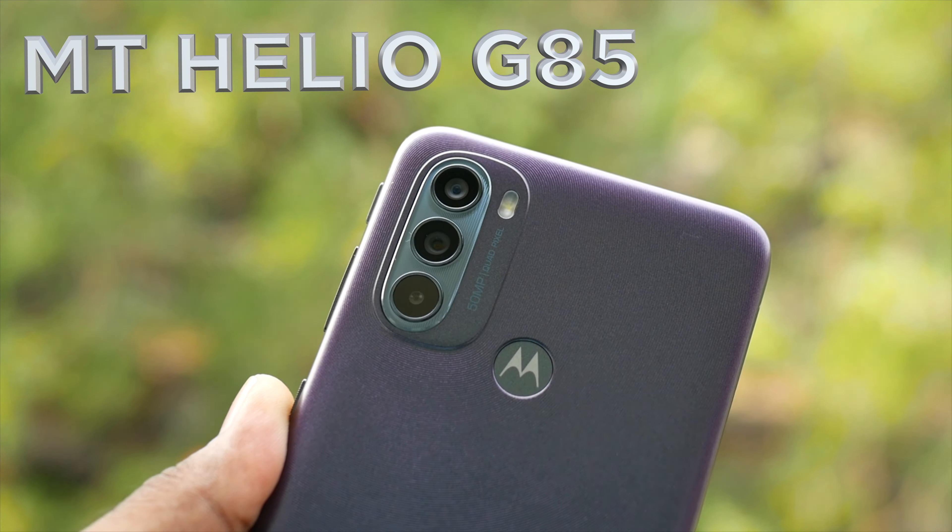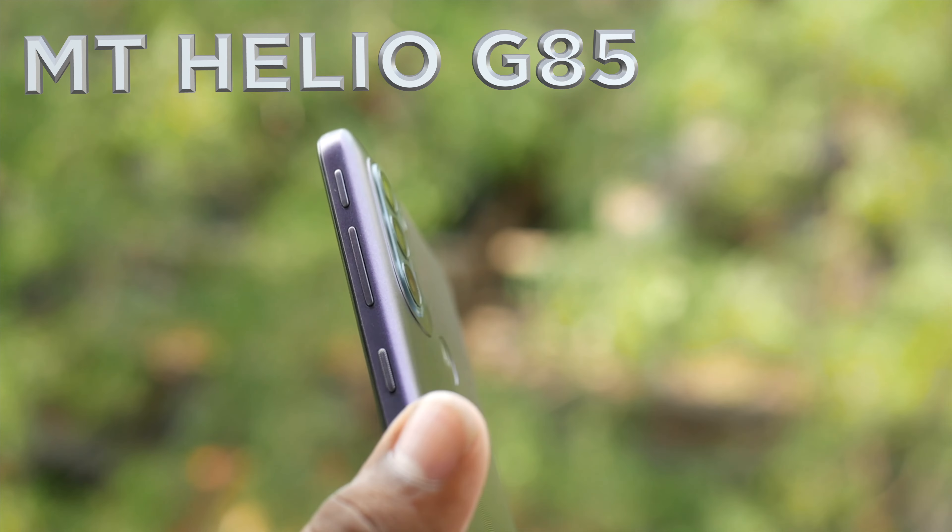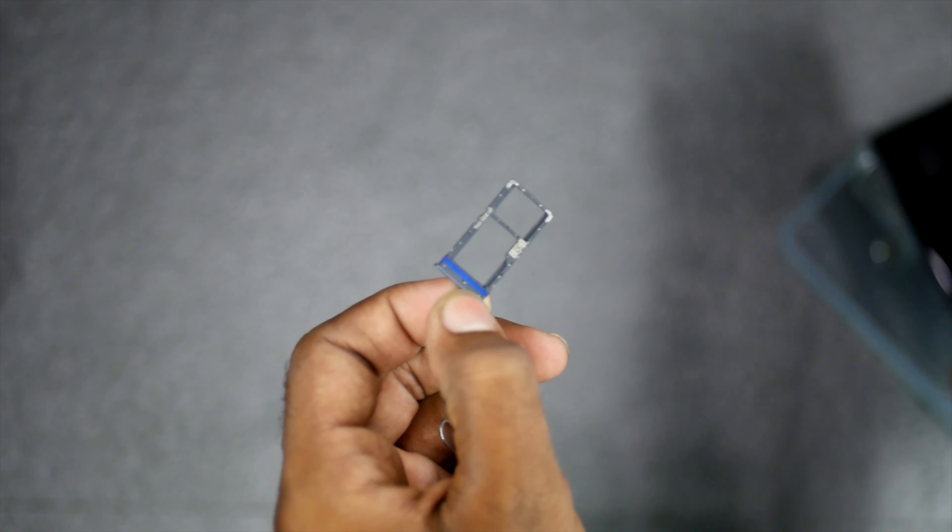The phone is powered by the Mediatek Helio G85 processor. In this segment, these processors are very good compared to other processors — this is among the best. You can handle regular tasks and even games, though heavy graphics may be a challenge.